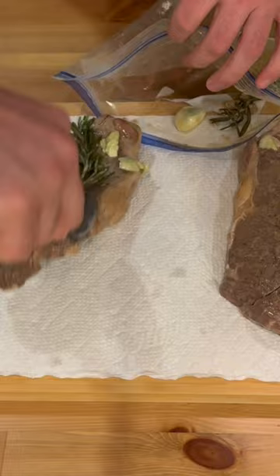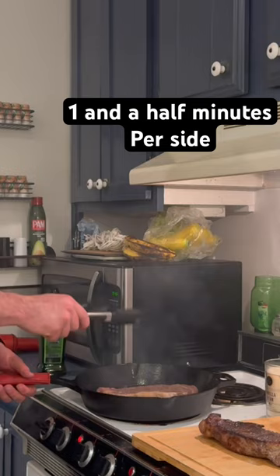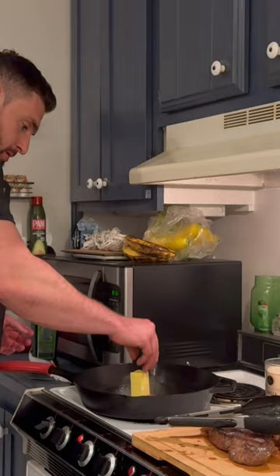Using a very hot pan filled with oil, sear both sides for a minute and 30 seconds a piece, and also the fat cap. Throw half a stick of butter in the pan once it's cooled down a little bit, throw your rosemary and garlic in there, and slowly spoon that over top of your steaks — about two minutes per steak. Look at that.